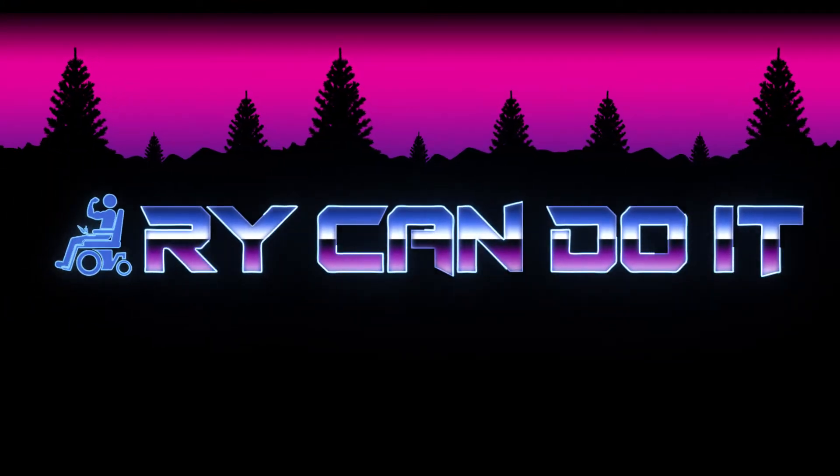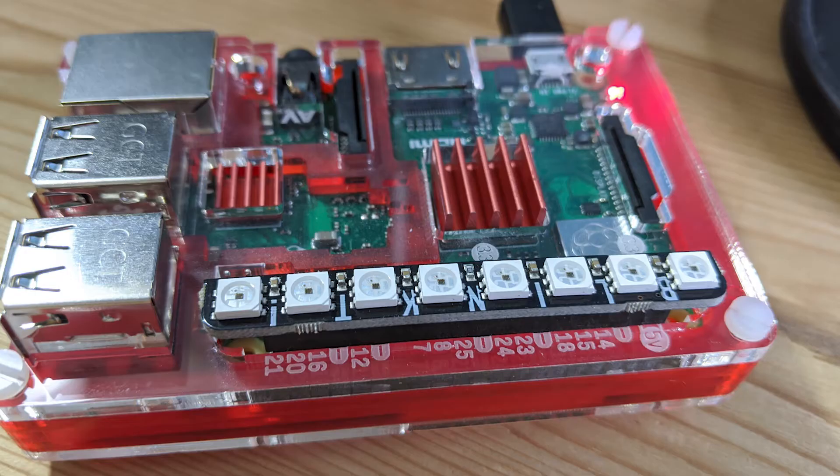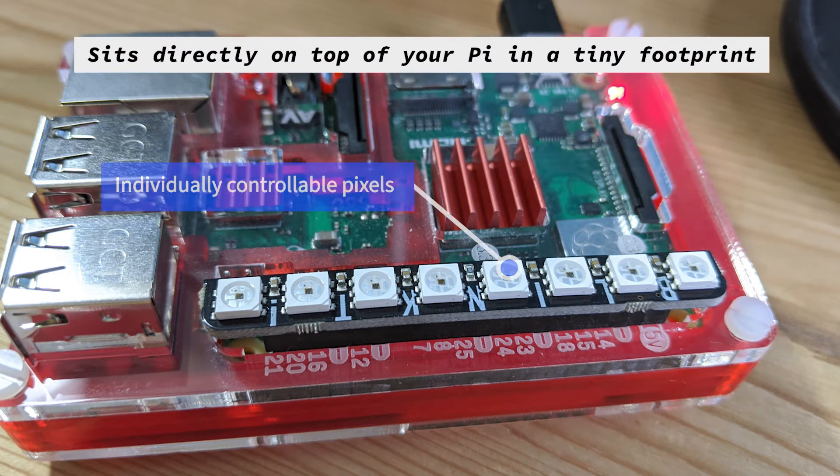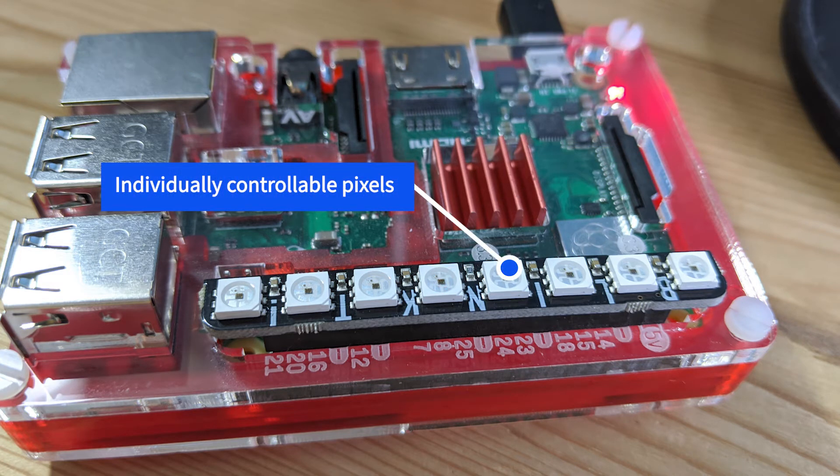Hey everybody, it's Ryan. In today's video we review the Pimoroni Blink-T. We just got eight super bright RGB LEDs that are just a great accessory for your Raspberry Pi. Let's go ahead and dig in. The Blink-T comes with eight APA102 RGB LEDs.